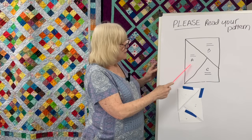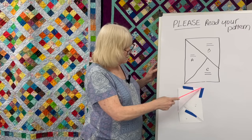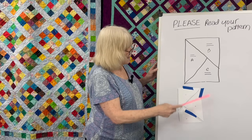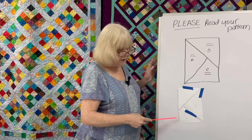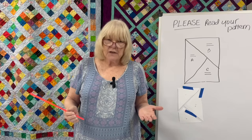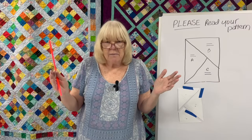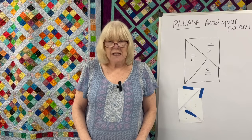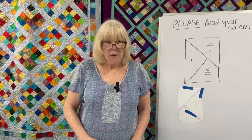So piece A gets flipped so that the two bias edges become the two outside edges. The B piece's bias edge becomes an outside edge. And the two bias edges on piece C become the two outside edges. As soon as you see a pattern that says take your bias edges and put them on the outside edge of your quilt, the alarm bells should go off and say, I'm not going to do that. I suggested to my customer that maybe she just wanted to leave it set straight.